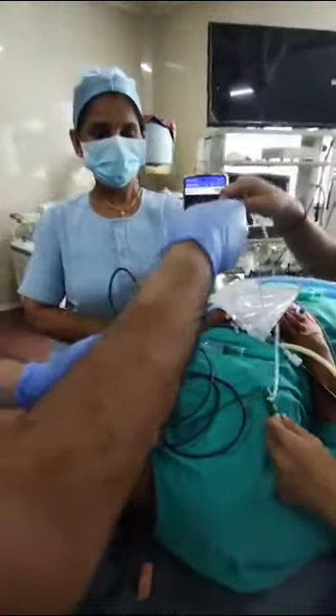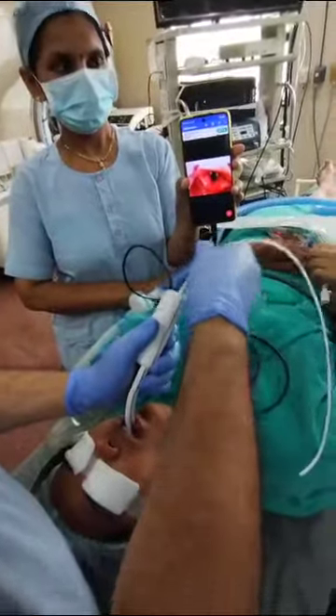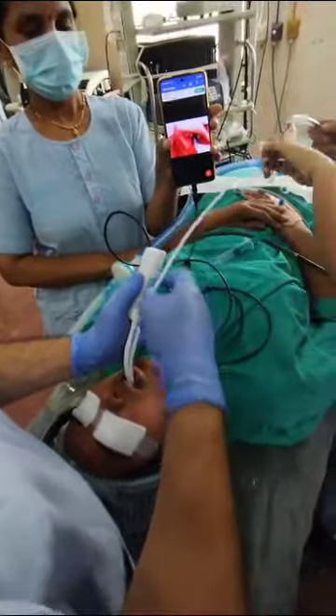Once the vocal cords are visualized, we introduce the bougie inside. See — the bougie is entering into the larynx.